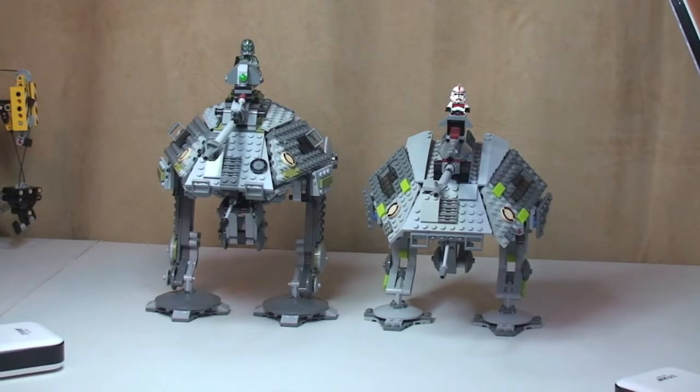So you can see the front shots there. What I'm going to do now is put these into various angles so that you can see the comparisons.